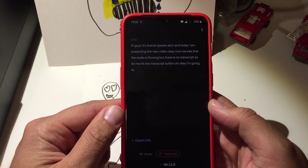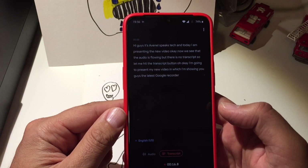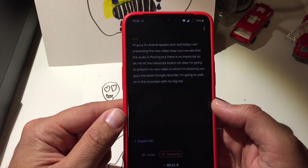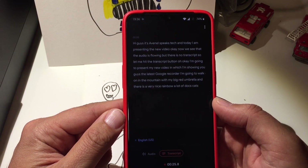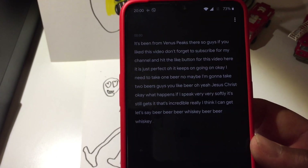I'm going to present my new video in which I'm showing you guys the latest Google Recorder. I'm going to walk in the mountain with my big red umbrella, and there is a very nice rainbow, a lot of dogs, cats, and new Pixels, iPhones, whatsoever. Beer, beer, whiskey, beer, beer, whiskey, beer.